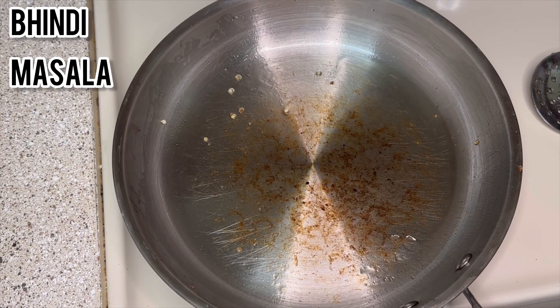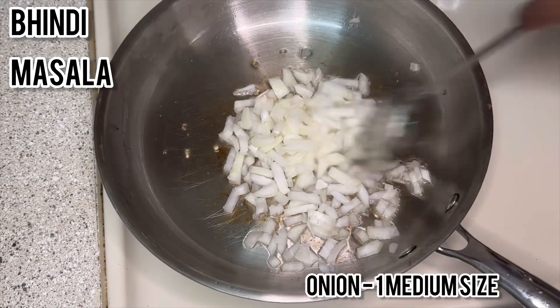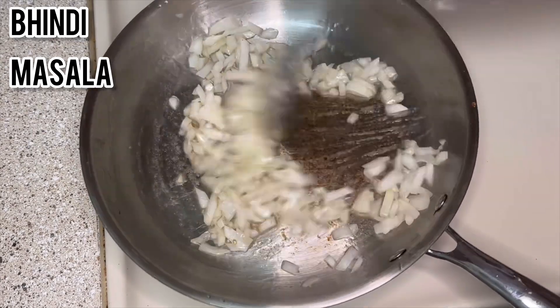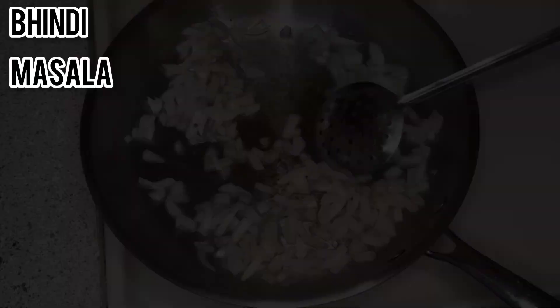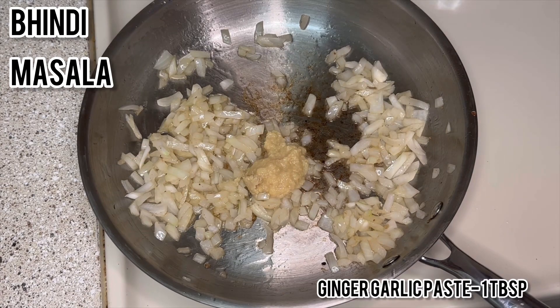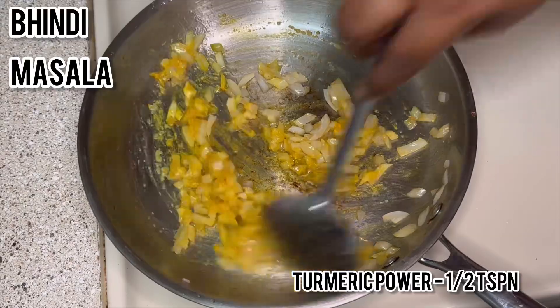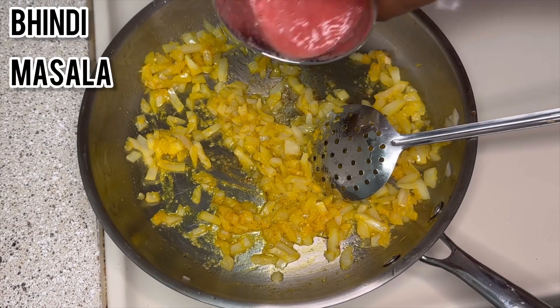Again take a pan, add 2 teaspoons of oil. Once the oil is heated up, add 1 medium sized chopped onion. After cooking for 30 seconds, add 1 tablespoon of ginger-garlic paste and half a teaspoon of turmeric powder. Cook for 1 minute.